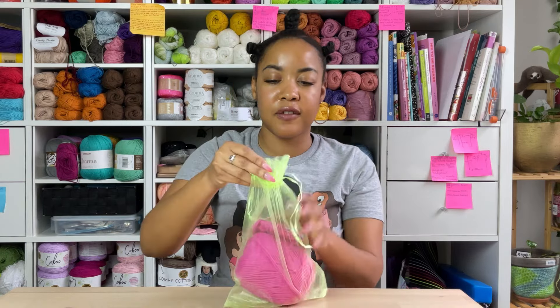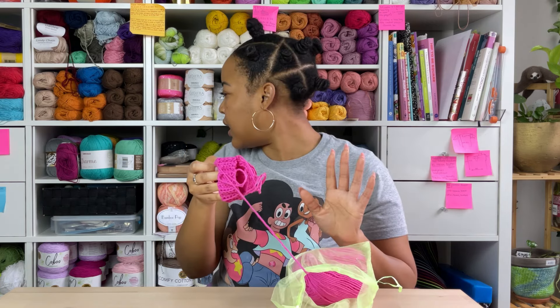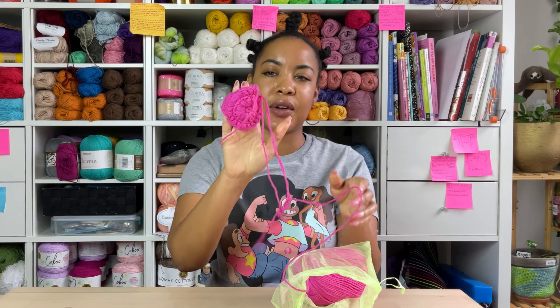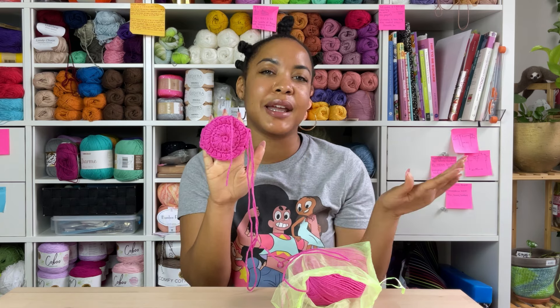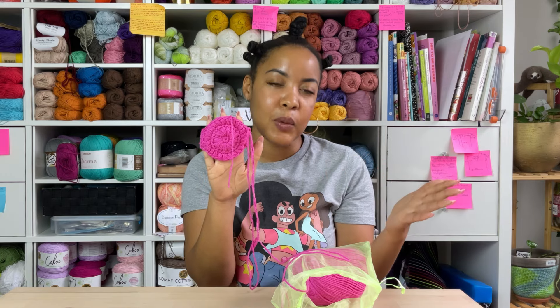Next up is a very simple project, something I'm very comfortable making — a face scrubby. I'm using probably the Lily Sugar and Cream. It has a handle. All I have to do is cut it and weave in the ends, and this will also be a finished one. I just threw it in the bag because I didn't feel like weaving in the ends at the time.